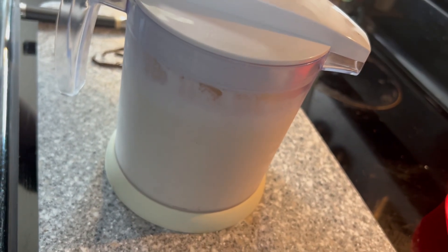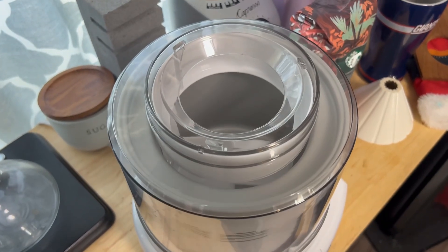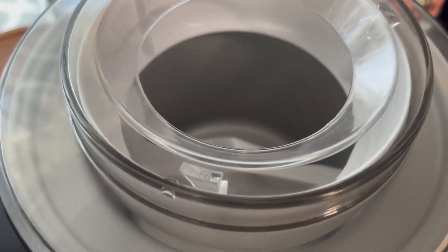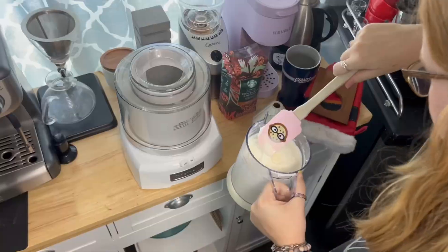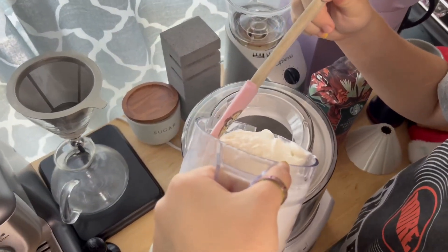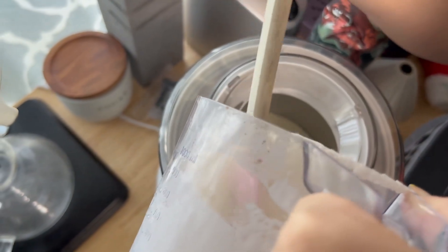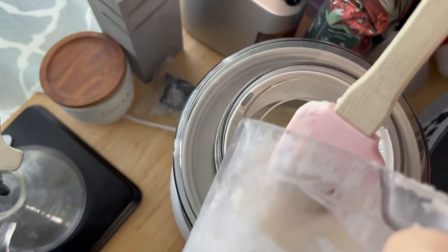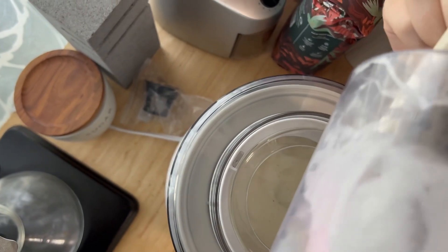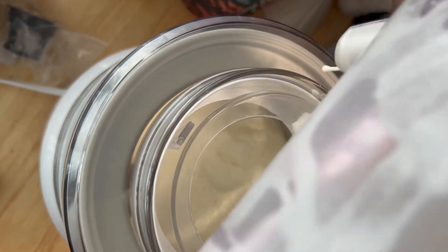Now we incorporate everything to go to our next step. Here's our ice cream maker going and Brie is going to get the ice cream mix and pour it into the ice cream maker. Just make sure we got everything in there, and that is going to start churning.